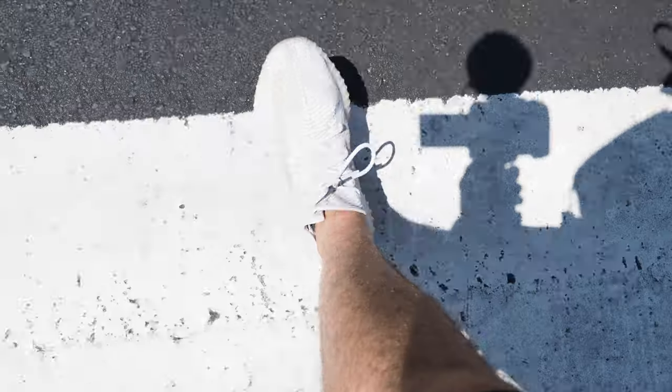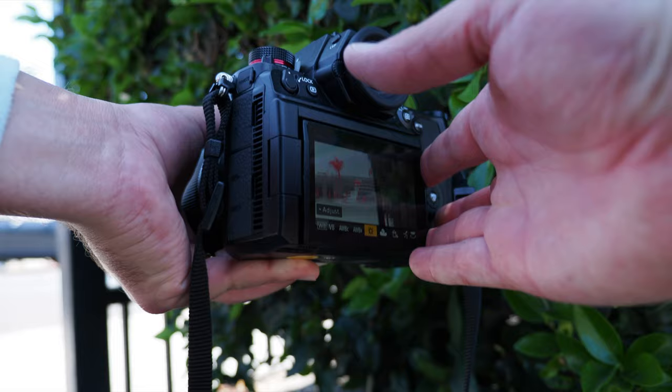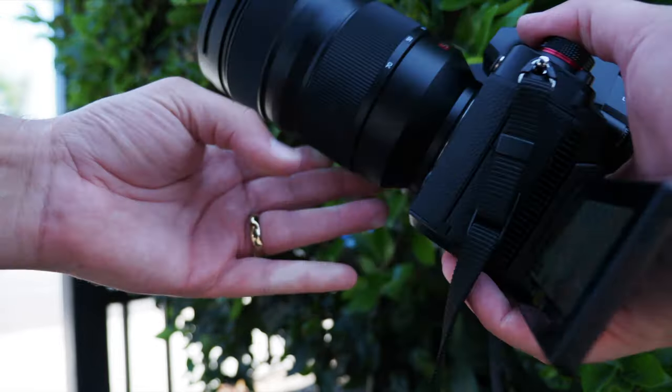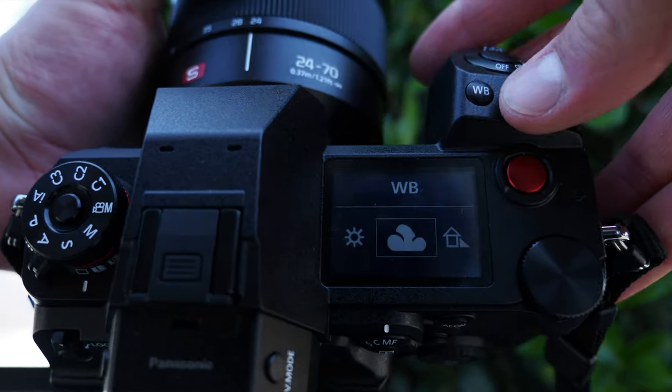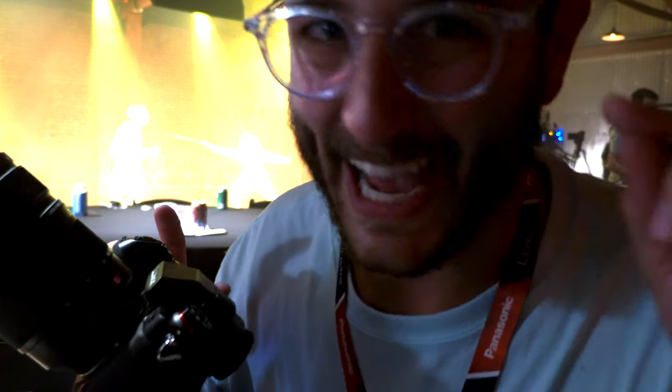I'm just going to put together a compilation of clips that I shoot on this camera. I'm going to try to shoot at the maximum resolution I can with what I've been given — I'm going to do 6K, I'm going to do slow-mo. Let's just go have fun. I'm going to shoot everything in log, and yeah, let's just go play with the S1H because I think that's all you guys actually care about.